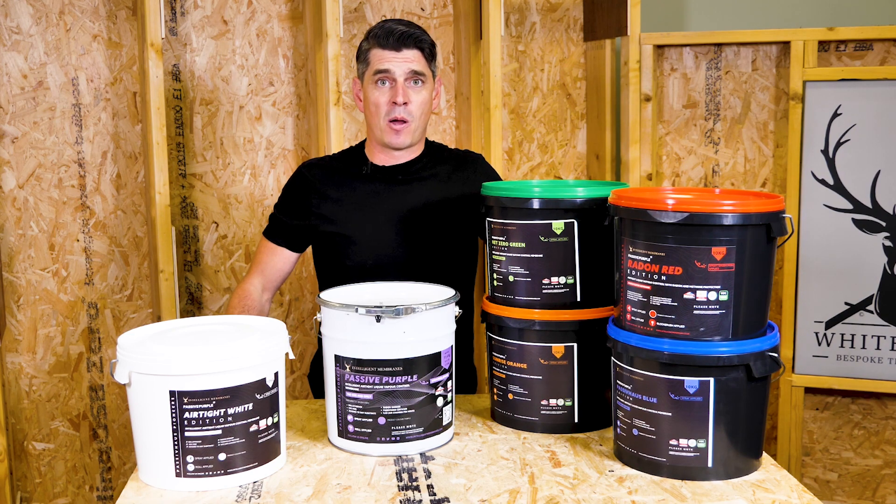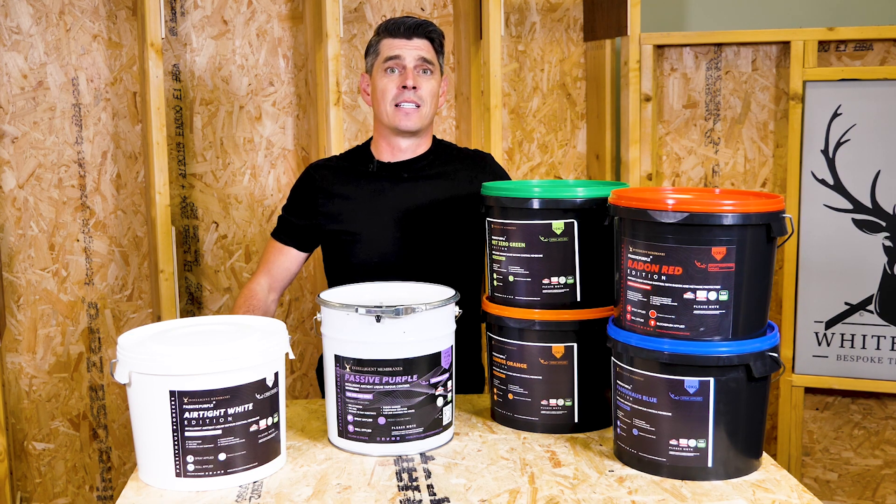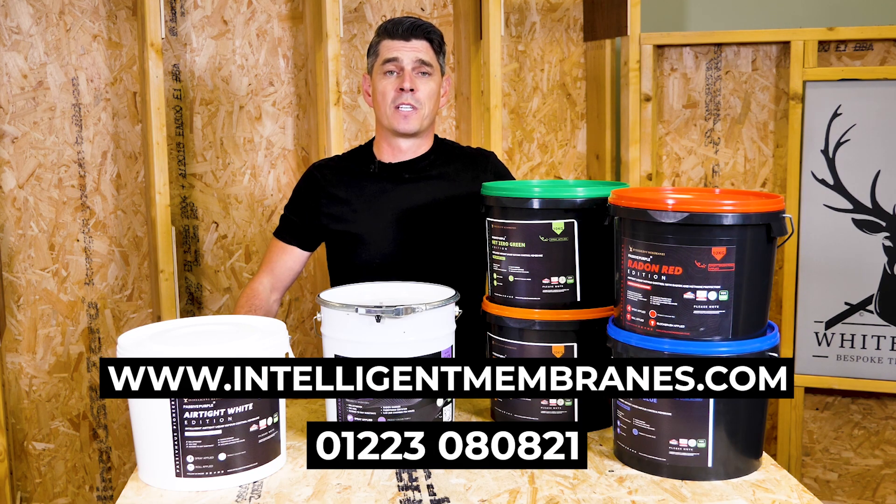To learn more about passive purple and the additions, head over to intelligentmembranes.com or give us a phone call today.